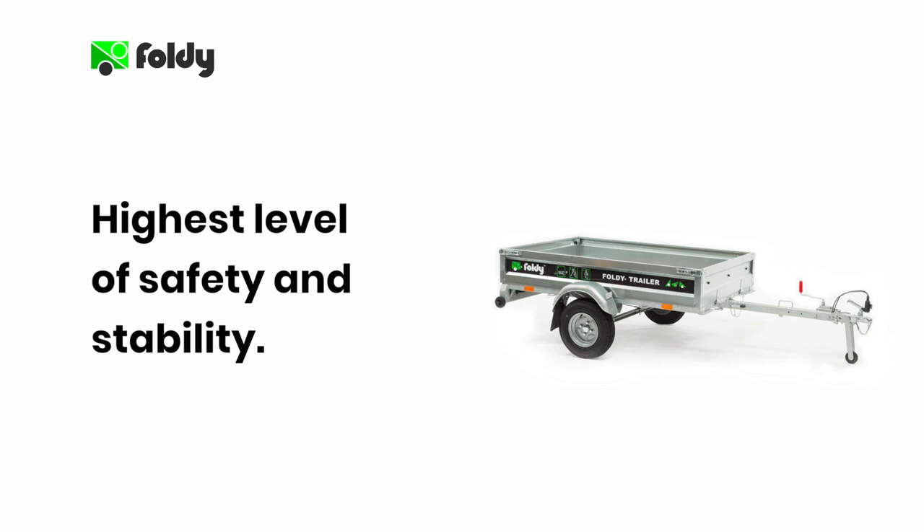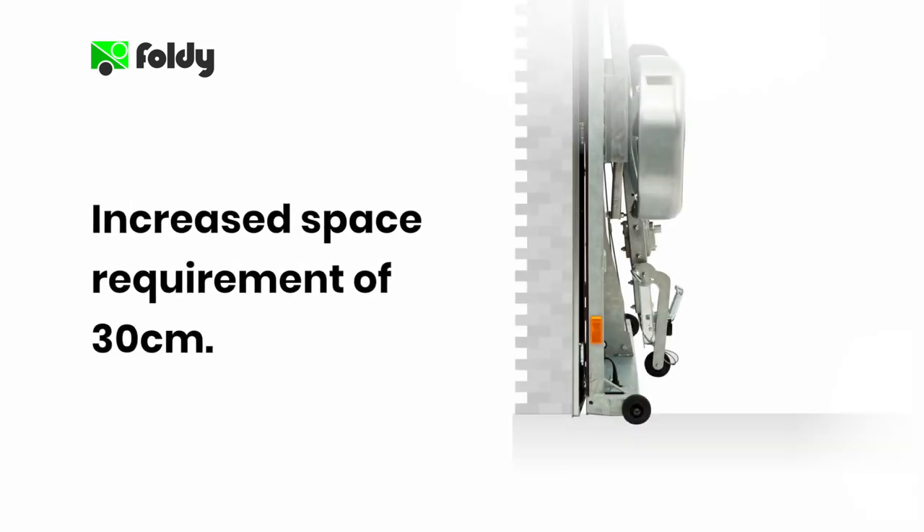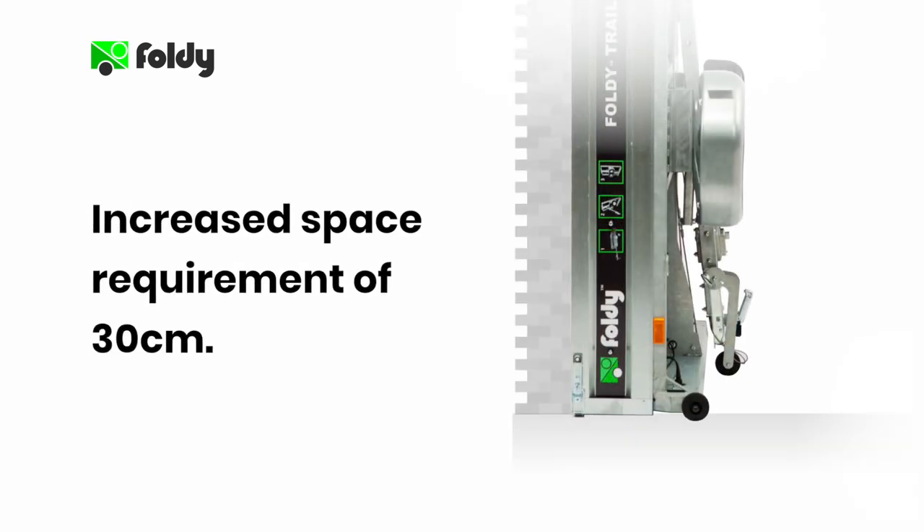Of course there is a trade-off you need to consider. There is an increased space requirement because the sidewalls of the Foldy trailer increase the footprint of the trailer by an additional 30 centimeters when it is in the vertical position.